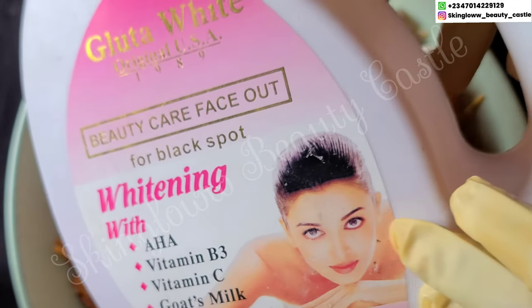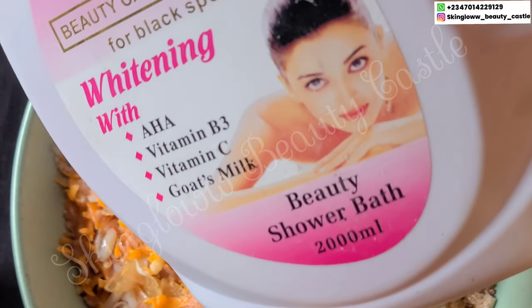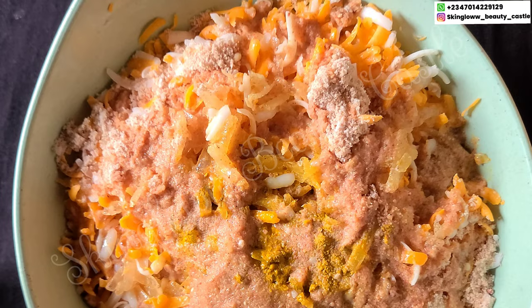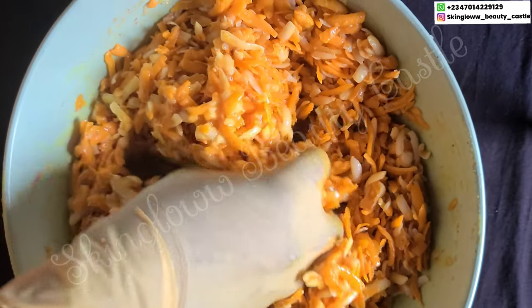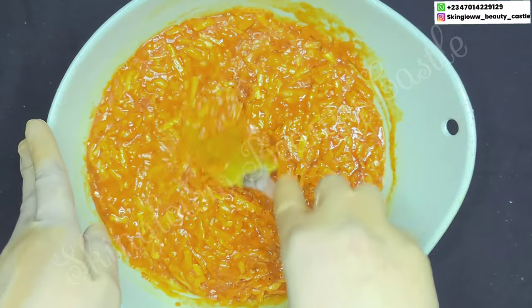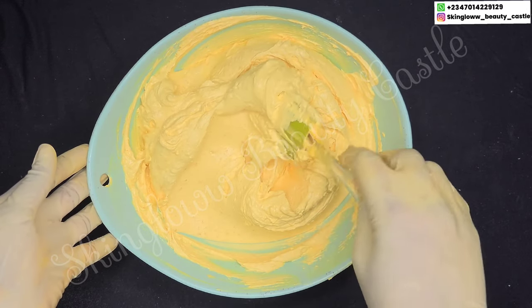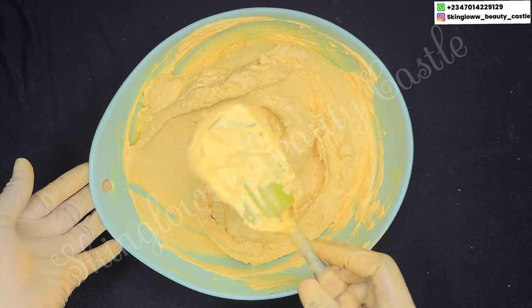Here I have the Gluta White Shower Gel with vitamin B3, vitamin C and goat milk — I'll be using a little of this to soak the soap. I'm just going to massage the liquid into the soap thoroughly and cover it up until the next day. Here it is — it's dissolved a little, so I'm going to stick blend this properly. I've stick blended it off camera to save time; you can see how fluffy and beautiful this looks.